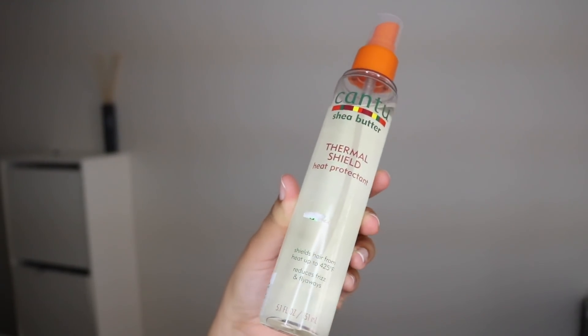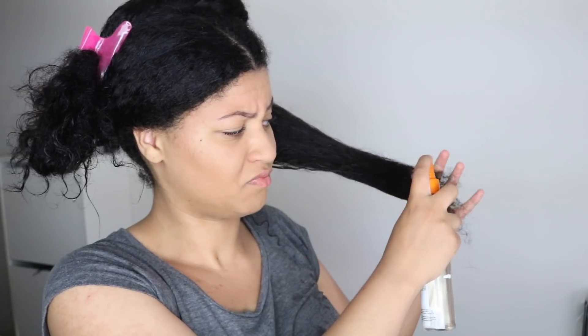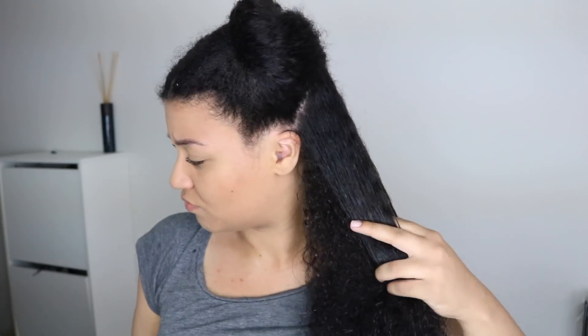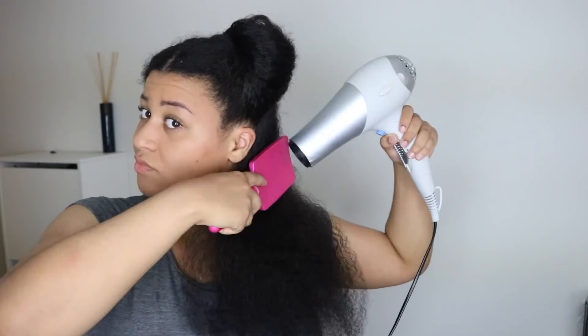I'm going to use my Cantu heat protectant. I like heat protectant sprays more than serums because the sprays are really lightweight, and if you straighten your hair you don't want your hair to be weighed down. Then I go ahead and blow dry my hair with a paddle brush on high heat.